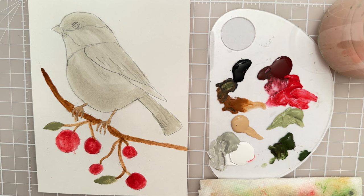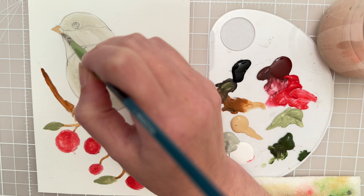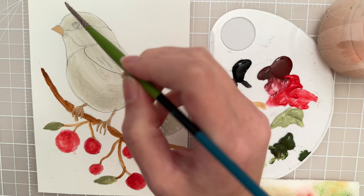I'm going to keep the same brush. Let's take some of this beige and put in the beak. And then let's work with some darker values on the bird. I can take that straight black and put in the center of the eye.